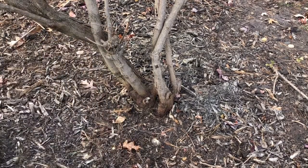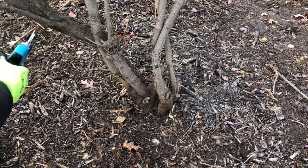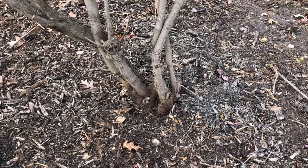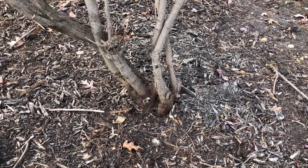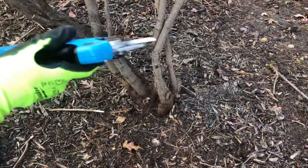Let's pick out a couple of branches. We'll start with a smaller one like this one right here. You saw that was pretty much minimal effort on the pruner — no problem getting through that.